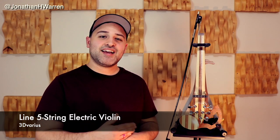It's so responsive. Hey guys, thanks for joining me for what is a very exciting video for me. Today we're going to be taking a look at the Line 5-string electric violin from 3dVarious.